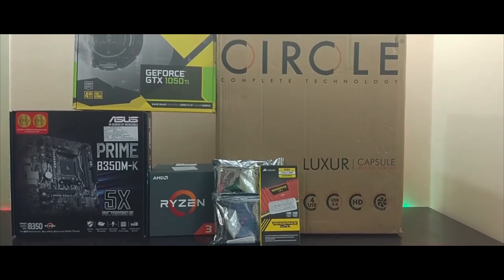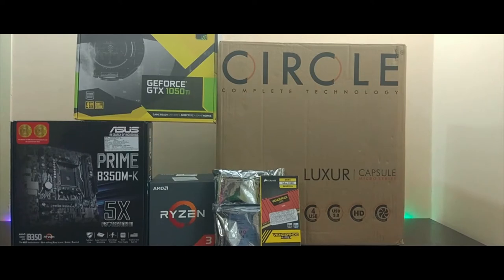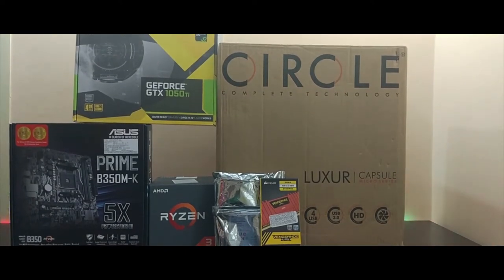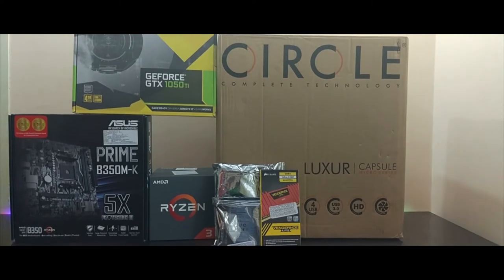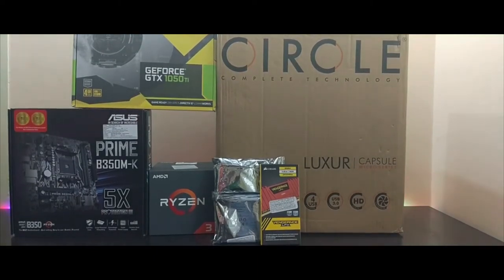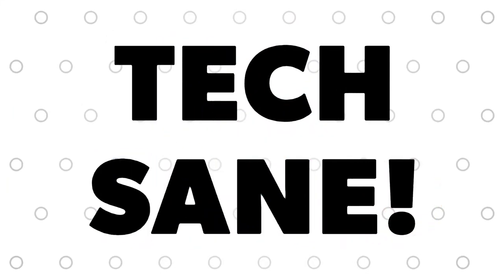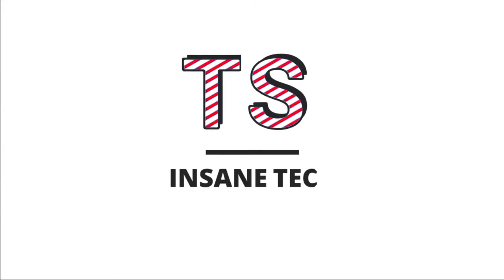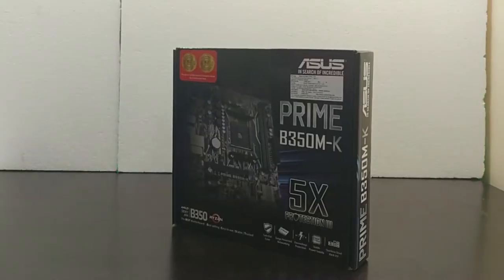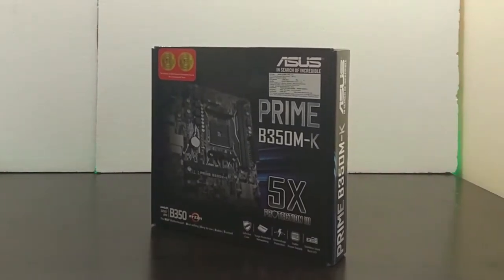Hey guys, this is Shashank once again with another video. Today we'll be doing a 50,000 rupees or 675 dollars gaming build, and the 50,000 rupees includes a monitor as well as a keyboard and mouse. It's going to be a long video so sit back and enjoy the show. All the prices are listed at the end of the video, so do make sure to stay until the end.